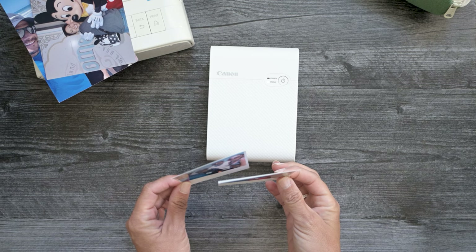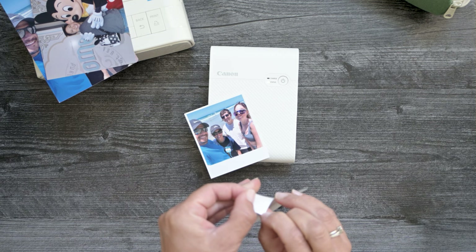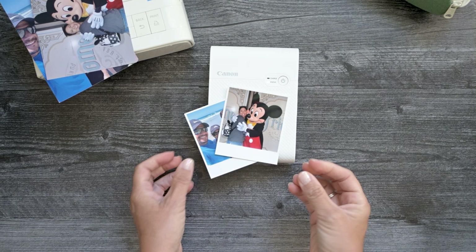It took me a while to realize it, but this is actually sticker paper. It's so thin, and it's kind of hard to get off — but see, it's actually sticker paper. The only other thing about this sticker paper is it's not very strong. It'll kind of peel up anything that has texture on it — it doesn't have the best glue to stick to textured surfaces. But it gets the job done.